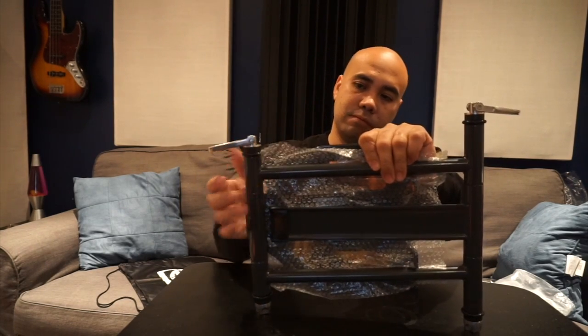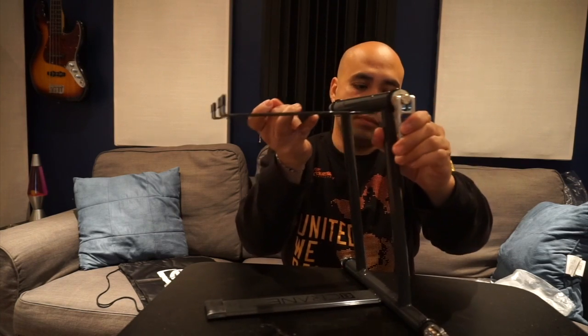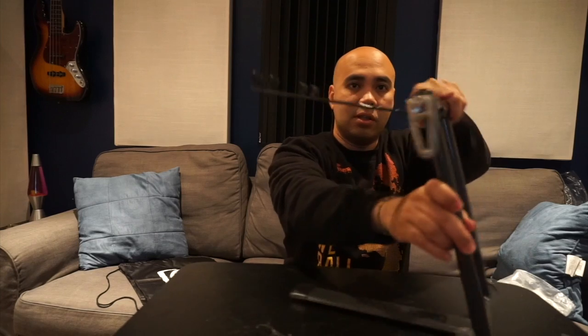Let's see how you open this without looking at the instructions. It has these two clamps here — you squeeze them together, it opens up, and you hold it down to whatever position you want. Pretty simple and straightforward. I like it — it's simple and clean, nothing more to it.